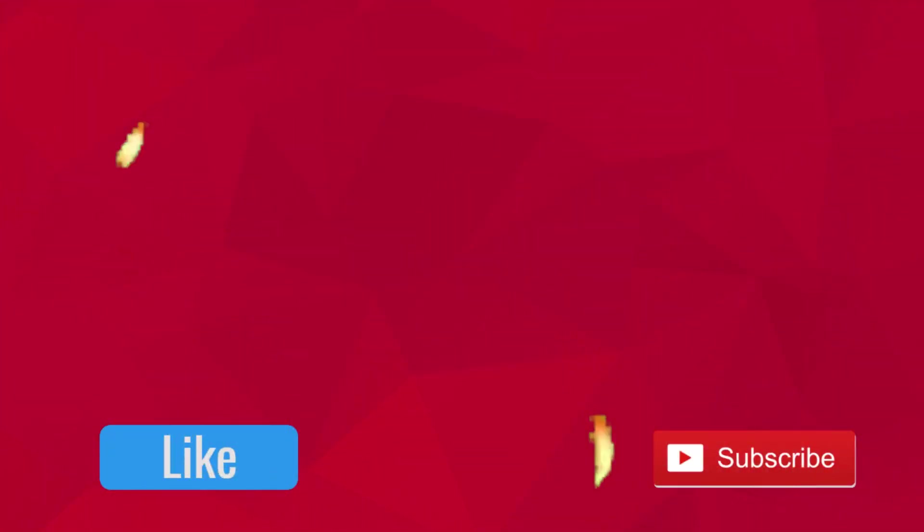Like, subscribe, share, comment. See ya!